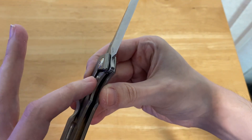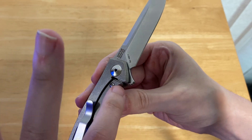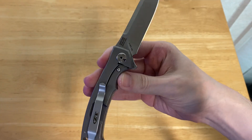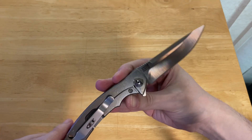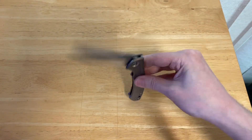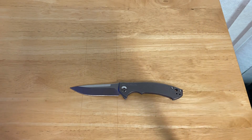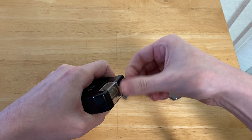You actually do get a steel lock bar insert and lock bar over-travel stop. Your blade steel is CPM-S35VN, so good materials all around. It runs on KVT bearings, so let's take out this and do our measurements.